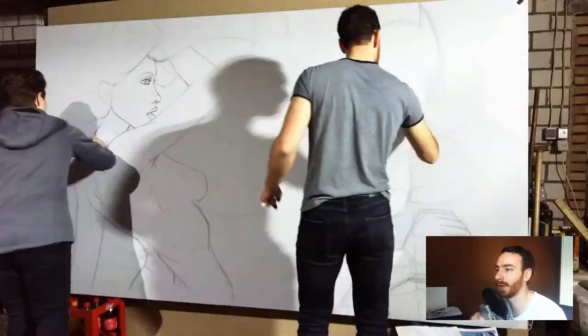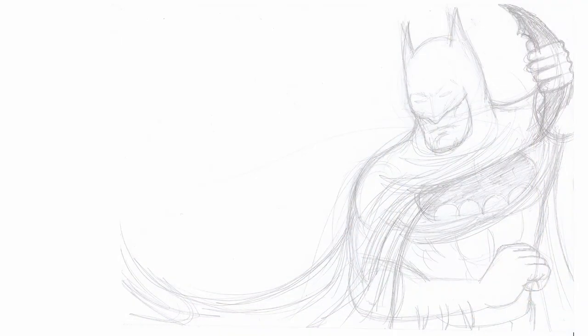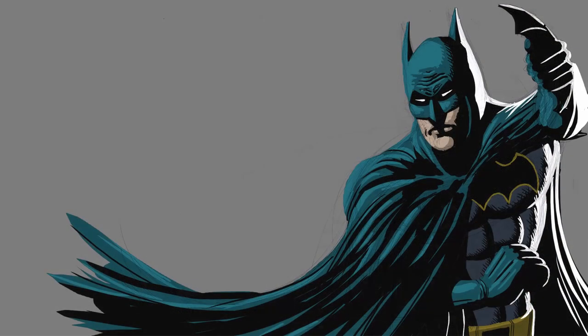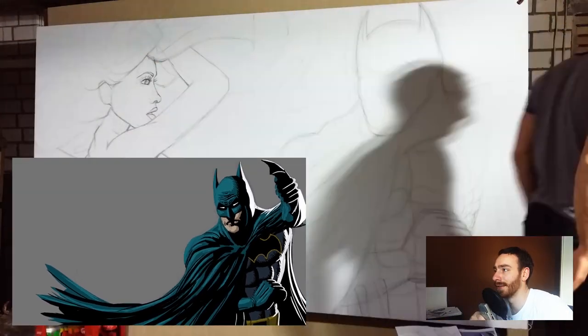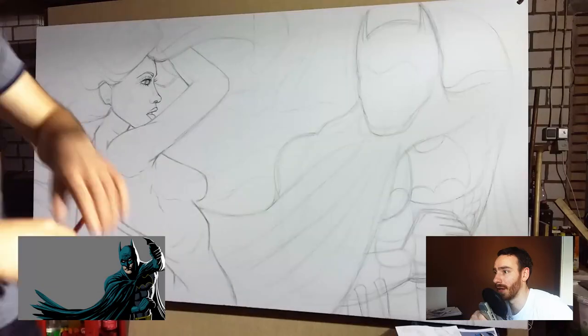For me it all started with this sketch I did on paper and turned into this digitally to serve as a base for my painting. I still somewhat like it better than the final result, but whatever.